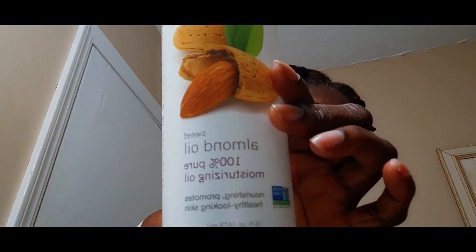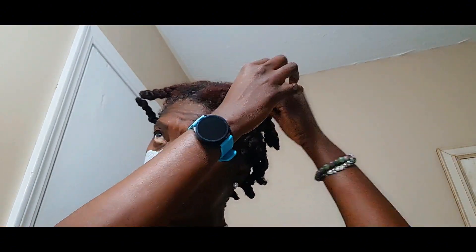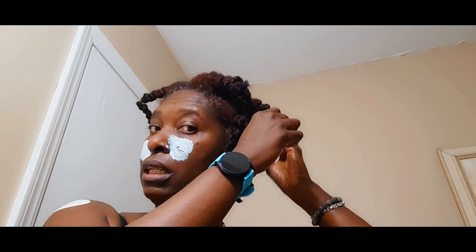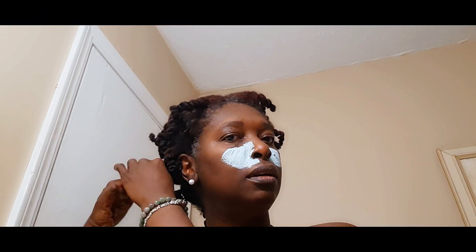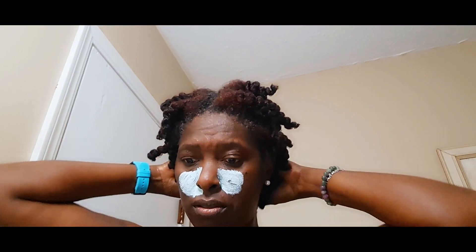Anyway, I'm gonna use my almond oil to take my twists down. I'm gonna pour a small amount in my hand, rub together, and take these down. This should be a quick and easy hairstyle - let's hope it works out. I'm gonna try this weekend to do a protective style, either braids or something I've done before. Let me make sure I got all the twists out.